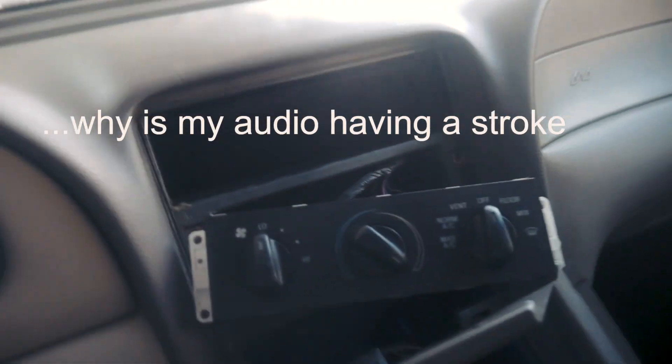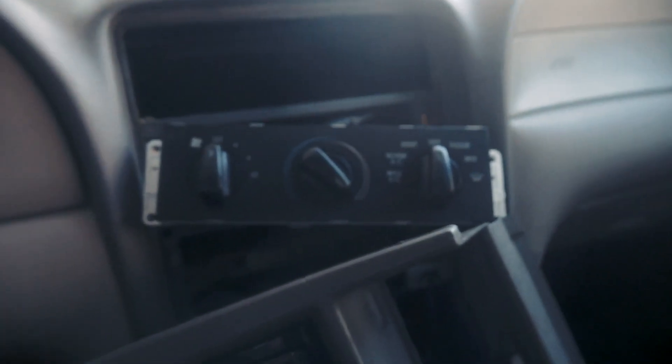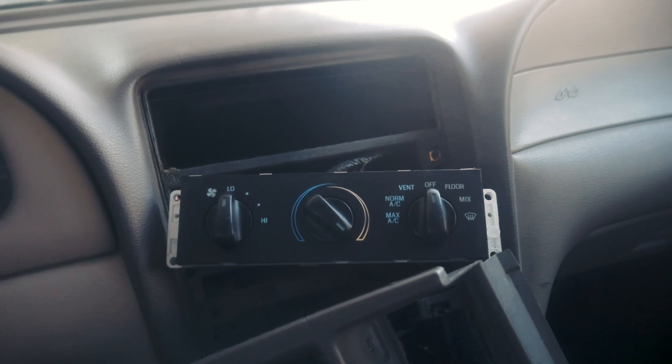After some immense trouble, I was able to pop the bulbs in and now it's time for the test. Got to turn this light and see if it comes on. Looks good. Now we got to put everything back together.